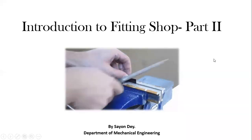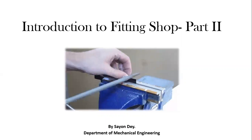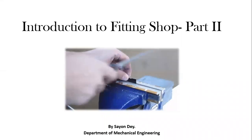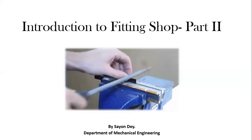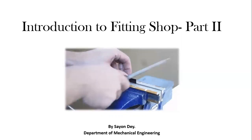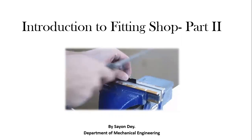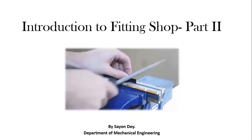Hello students, I am Shayan Dev from the Department of Mechanical Engineering. In my previous video — the introductory part of the fitting shop part 1 — I discussed the introductory parts only. But in my current video, introduction to fitting shop part 2, I am going to discuss about the hand tools that we use in our fitting shop.